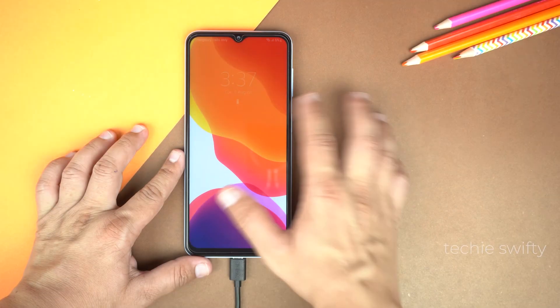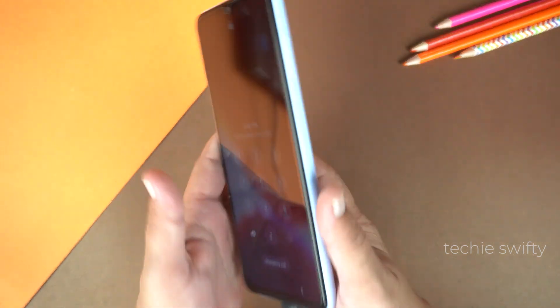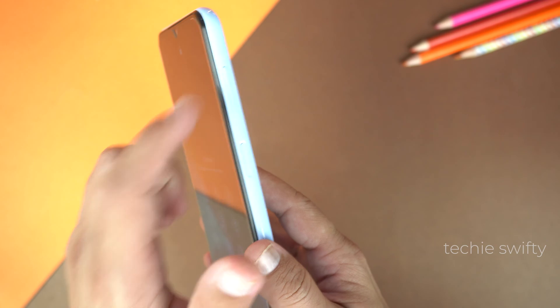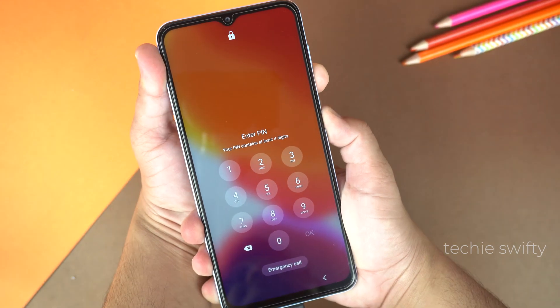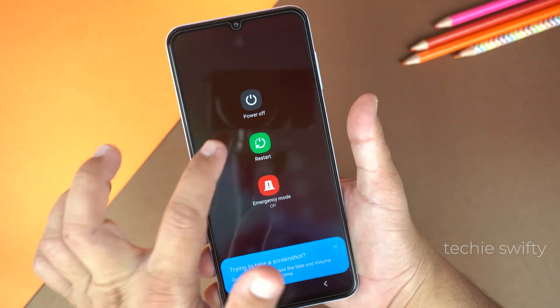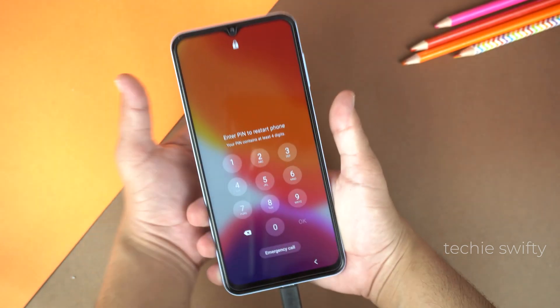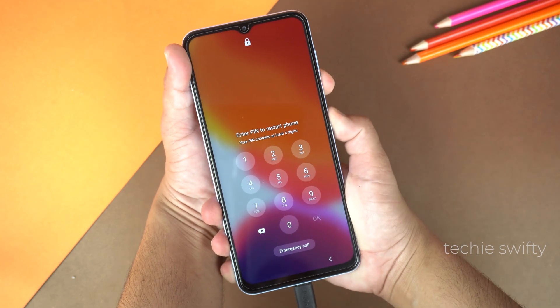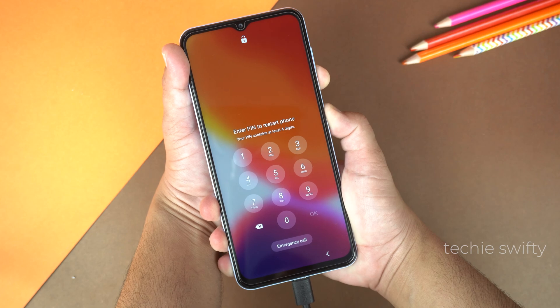When I try to unlock it, it will ask for PIN or password. So now we will need to restart it. Place your finger on the volume down key and your thumb on the power key and hold them until you see the power menu. Here, select restart, but the phone will again ask for PIN. Now again press the volume down key and the power key and hold them until the phone restarts.